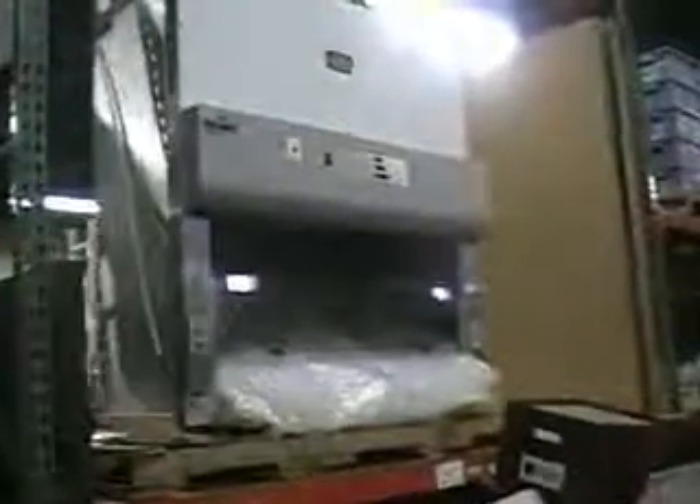Hello, this is Michael Nathau from Hitech Trader. This is the Newair Class 2 Type B2 Biological Safety Cabinet.